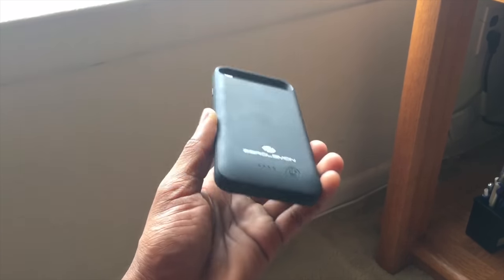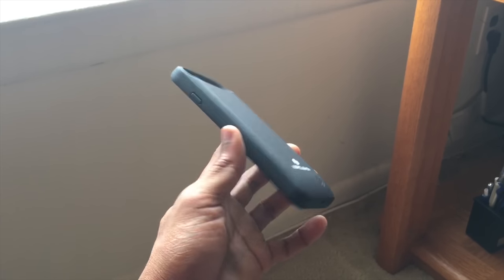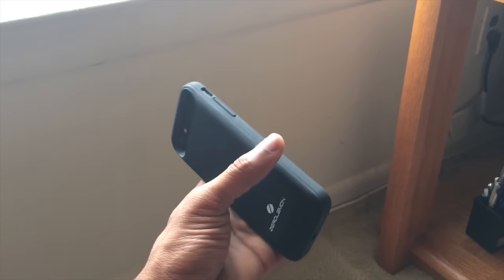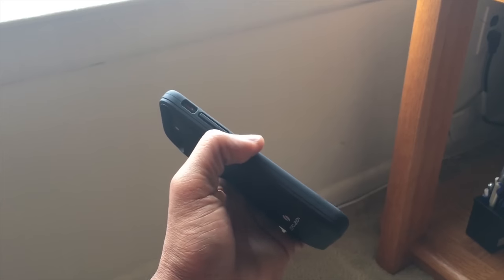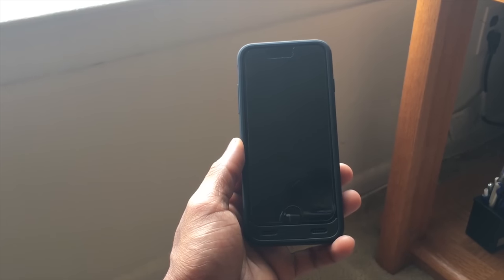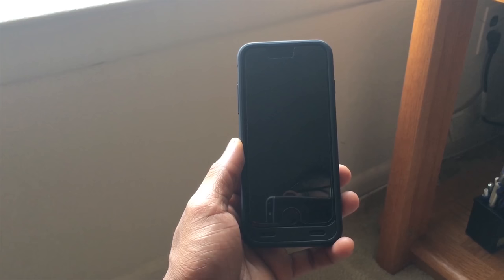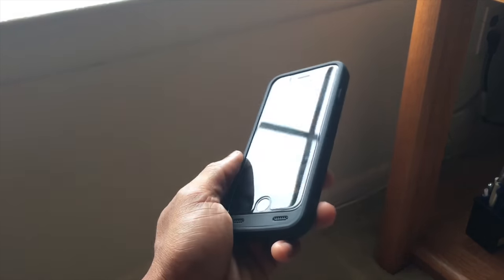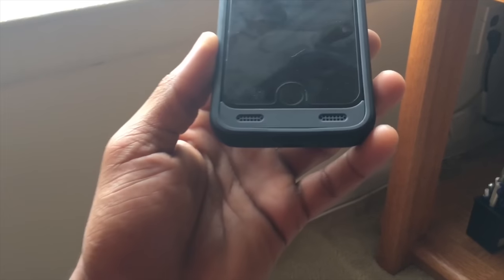I wish it had a kickstand — something this heavy you don't want to hold for extended periods of time. It would behoove Zero Lemon to add a kickstand option. Overall it's a pretty basic slim case. It's nice to have this amount of milliamps in a case like this, but overall I can't see myself using this on a daily basis due to its heft, its overall size, and how it hinders the iPhone 7 design — you don't really gain anything from it except for sound.